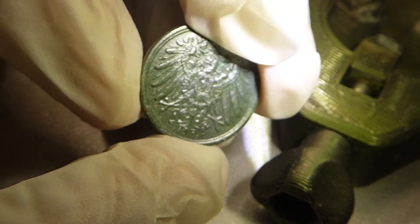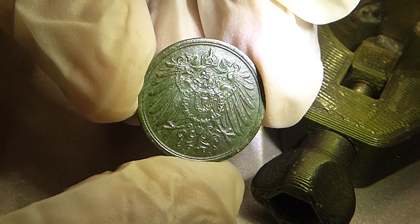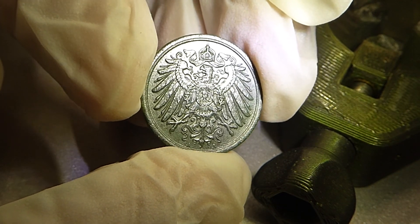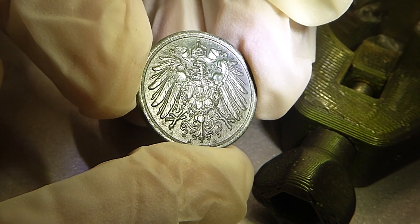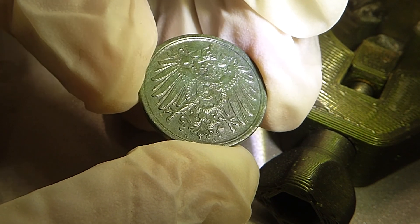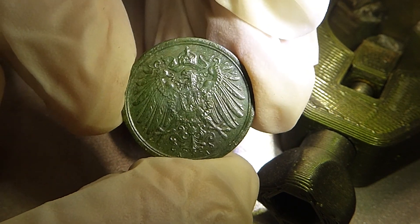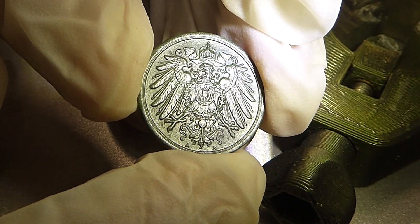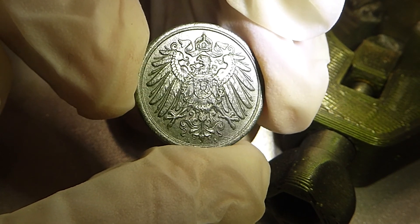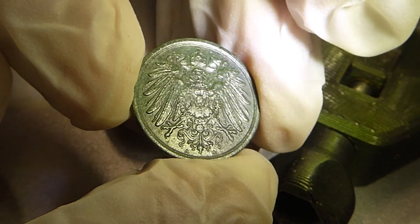Die erste Seite hat gerade mal drei Minuten in Anspruch genommen. Und sie glänzt nur, nachdem ich sie mit dem Pinsel bearbeitet habe - als wenn sie schon versiegelt ist, beziehungsweise konserviert. Das ist wirklich nur das gewesen, was ihr eben gesehen habt. Ich habe es halt vorher nur mit kaltem Wasser abgespült, kurz mit der Zahnbürste abgebürstet - das war keine Minute Arbeit. Und damit dann eben mit dem Borstenpinsel poliert. Jetzt mache ich die zweite Seite auch noch.